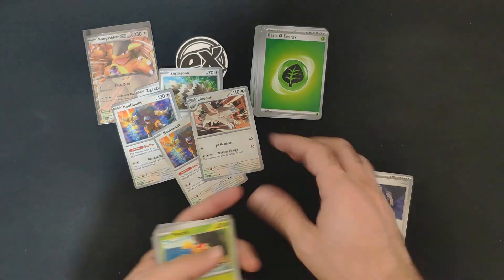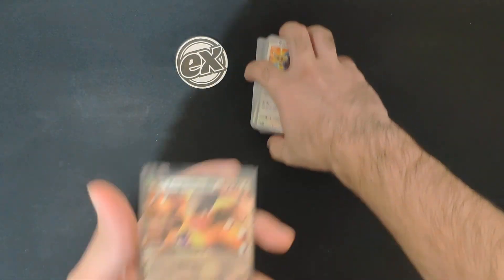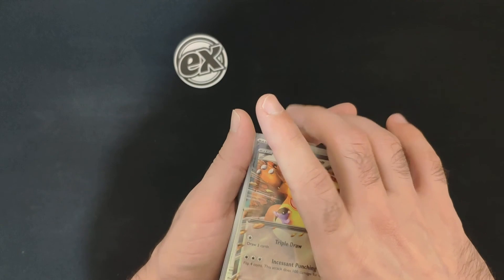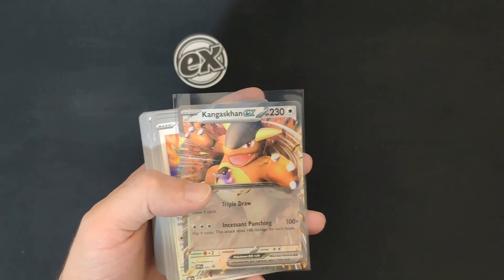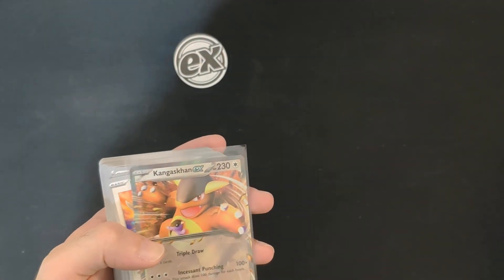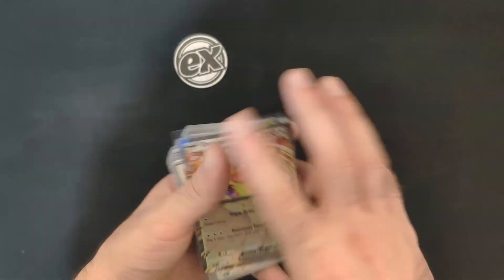So is this product for you? If you want to pick up this promo Kangaskhan, you should definitely get this product. But if you're a starting Pokemon player, there are so many other options to start with. Because it's a level one play product, it's not going to win you games in tournaments — it's a nice starting point but not competitive.